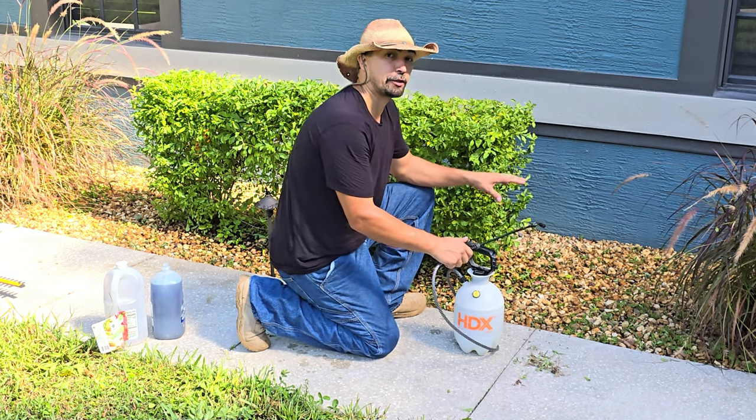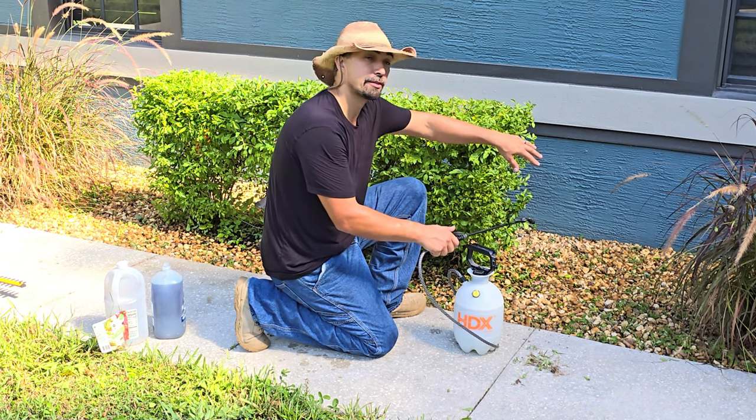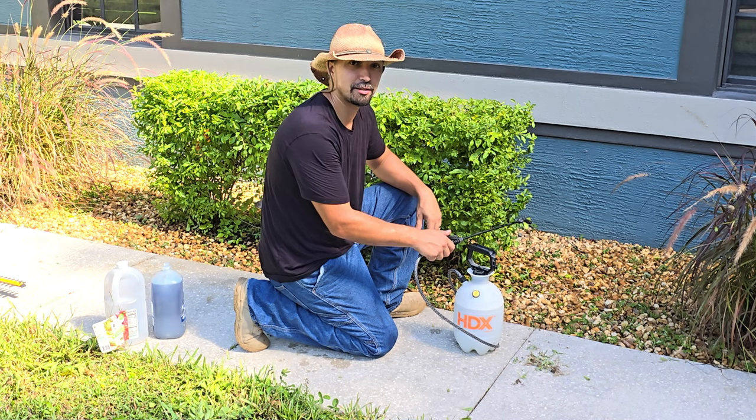And that's perfect. You don't want to put too much because you don't want the overspray to go onto your plants. So let's start spraying this around the river rock and let's get rid of these weeds.